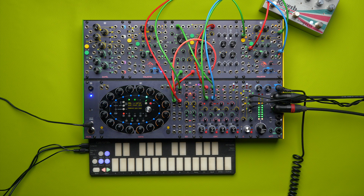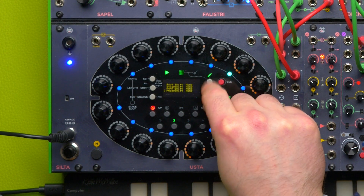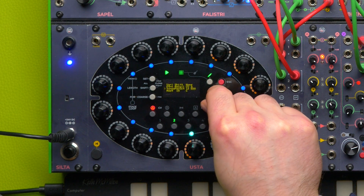Even if we remove the CV, Usta will just drop to pattern 1, like if we entered 0V through the CVA input. To return to the pattern loop, we must disable the voltage control pattern recall.